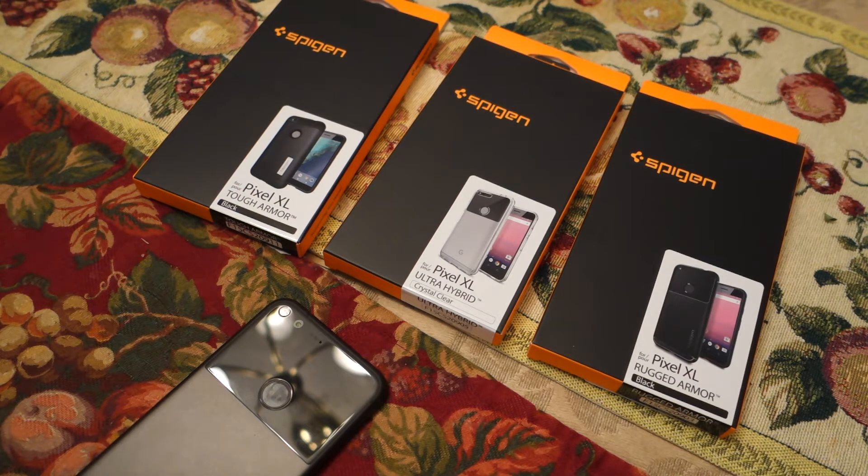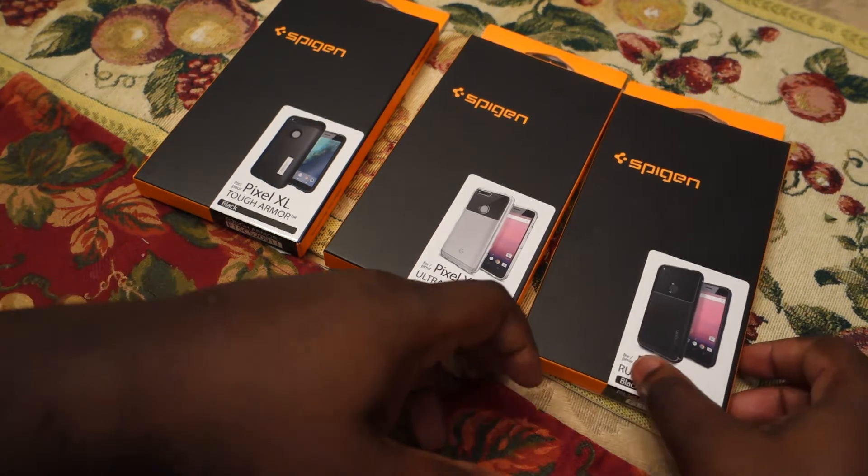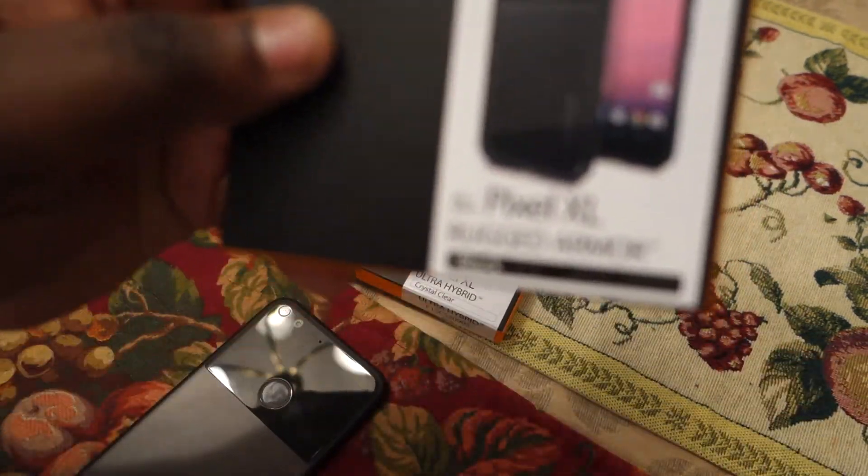I'll be showing you the prices and I want to show you briefly how each case fits the Pixel XL, so those of you who have the Pixel XL or are planning to get it will kind of know how it looks. I'll give you a brief opinion on how it feels, what it costs, and I'll show you where you can get it.